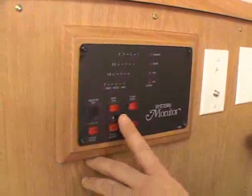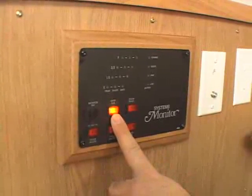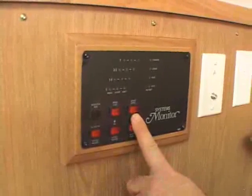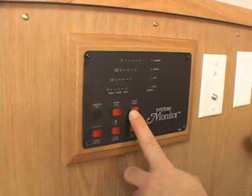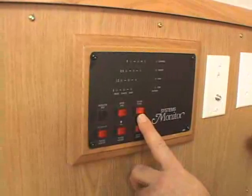The next button is the refrigerator fan button. Anytime your refrigerator is in use, turn the refrigerator fan on — it makes the refrigerator more efficient and helps it cool better. To the right of that you have your solar panel button. If you want your solar panel to be in charge mode, turn it to the left, the same direction as the refrigerator fan. That will allow your solar panel to charge your battery.